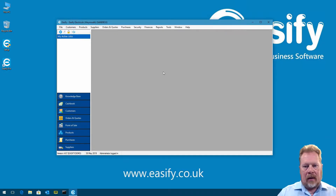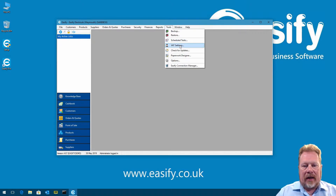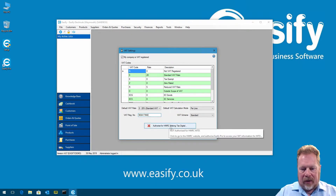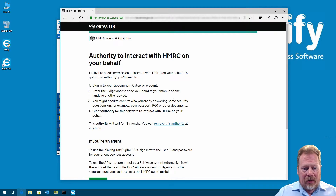Once logged in, the first thing we're going to do is configure our VAT settings. We go to Tools > VAT Settings and tick the box that says 'My company is VAT registered'. That tells EasyFi we're registered for VAT and enables VAT columns and settings on products. We leave all other settings at default. We'll paste in our VAT registration number — that's required by Making Tax Digital — and then click the 'Authorize for HMRC Making Tax Digital' button.